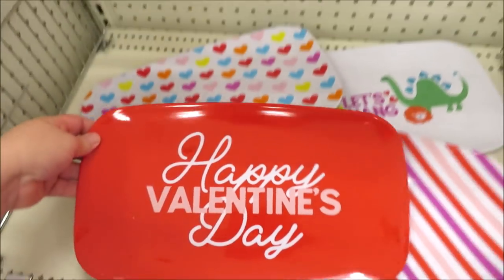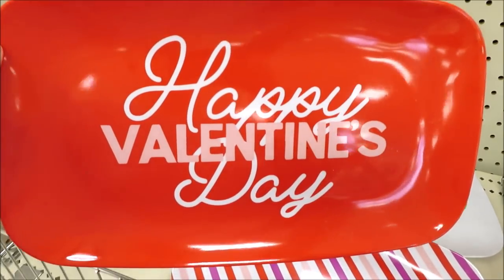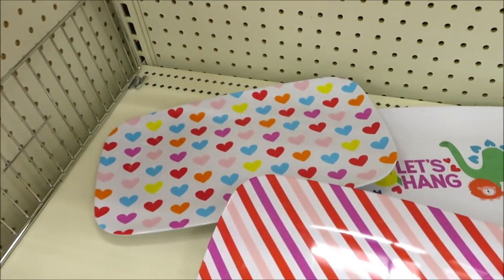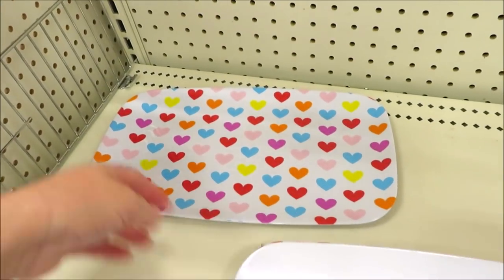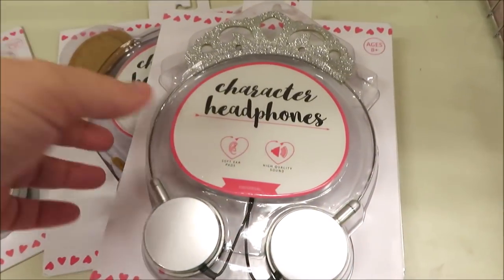Here are some of their little plates — these are sort of long rectangular melamine serving plates that say 'Happy Valentine's Day.' They're all going to be three dollars. You have it in the hearts stripes as well as the dinosaur print. I think my favorite is actually the rainbow hearts.